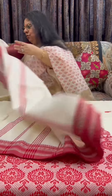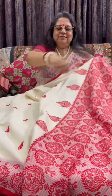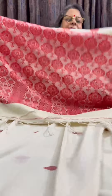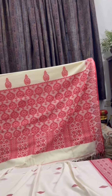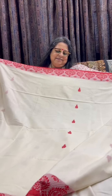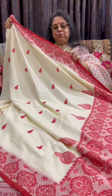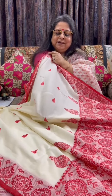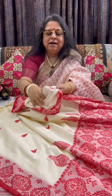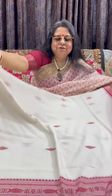Now we move on to saree 2. The second saree is again in a deeper shade of ivory and red. This is the pallu of the saree. The body of the saree has buttas that are a little scattered inside. This one is priced at ₹2,475 plus shipping. The buttas are hand-woven — 100% cotton from Fulia, West Bengal.